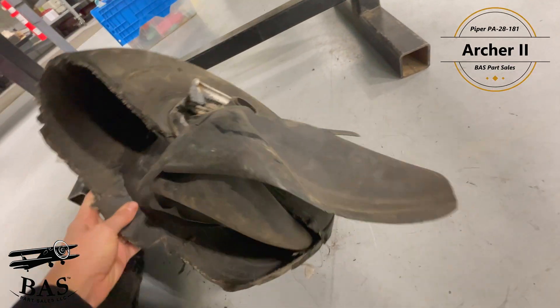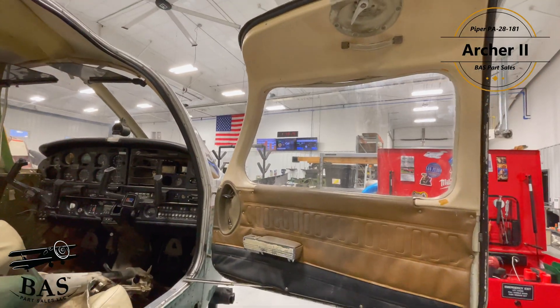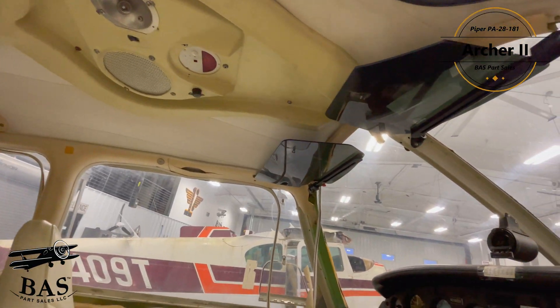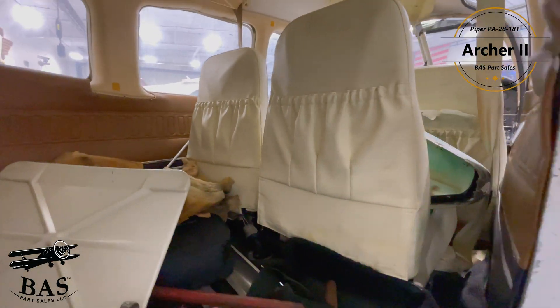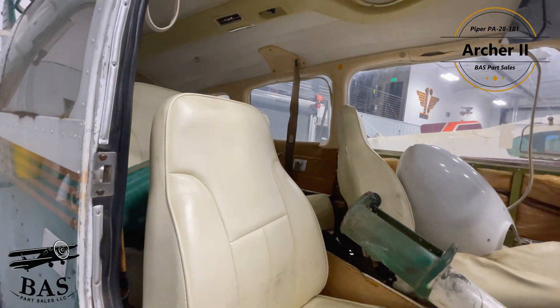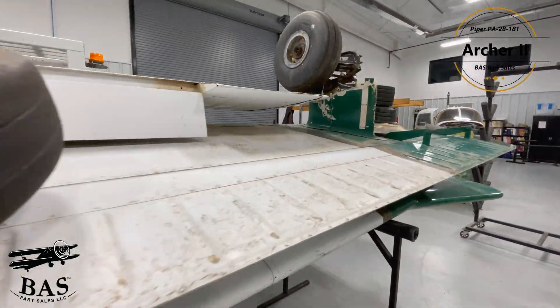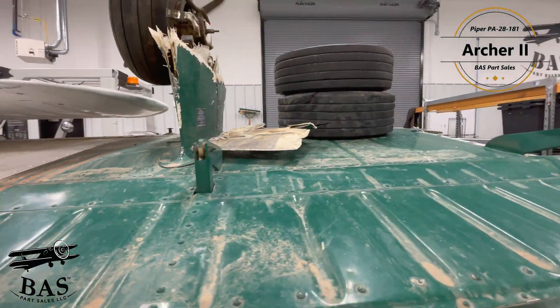We have a Garmin GNS 430, UAVionics tail beacon, Bendix King KX-155. We have the control wheels, the main gear assemblies, upper cowling, stabilator and tabs, rudder, vertical fin, tail beacon, spinner dome, cabin door, and so much more coming out of this aircraft.